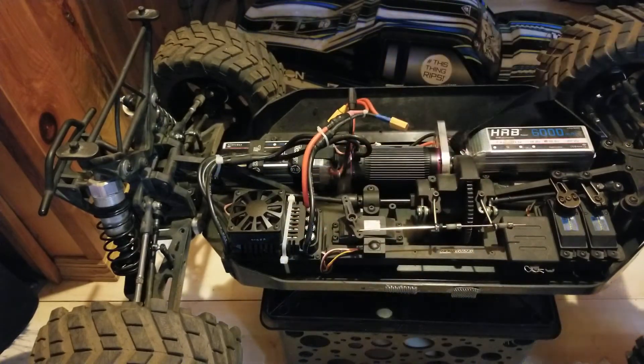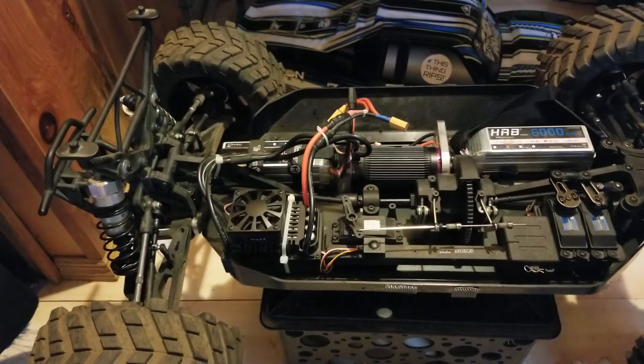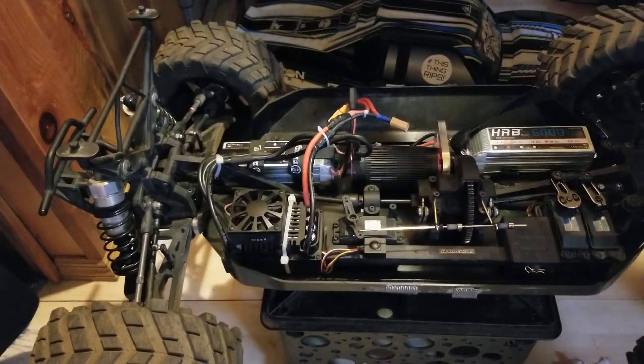The ESC doesn't even get warm. With about 15 to 20 minutes of runtime depending on how you drive, the ESC temps out around 80 degrees. Power delivery is smooth and reliable, and the thing is easy to program.